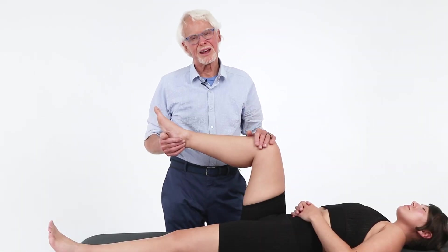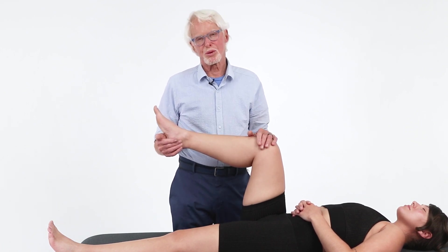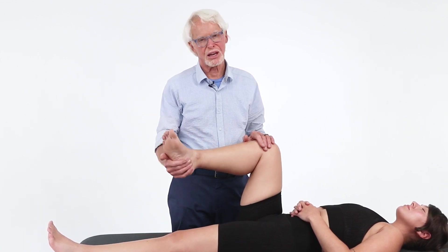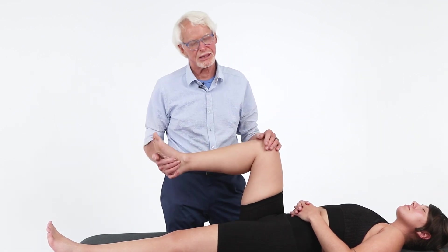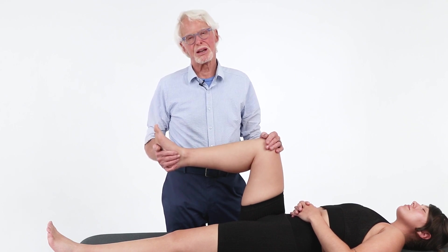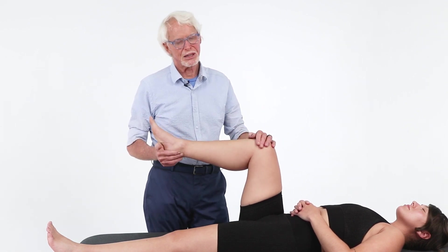Here's one that's a lot of fun. The femoroacetabular joint — one of the most important joints in the body, a triplanar joint that needs to be moving in all different directions: external rotation of the femur, internal rotation of the femur — all these things are important. But one of the things we don't do with the femoroacetabular joint enough is decompression. This is one of my favorite simple decompression techniques.